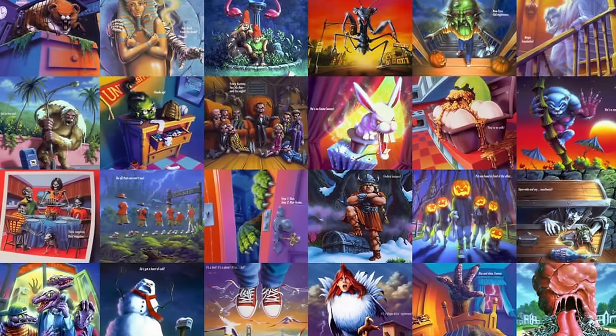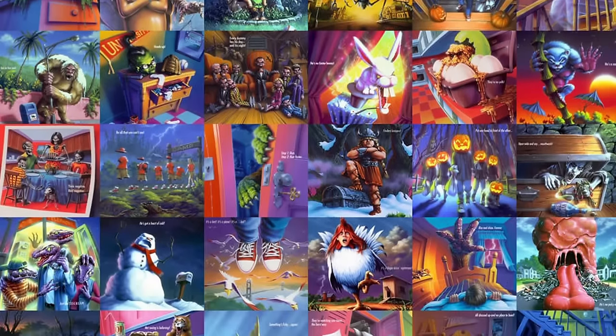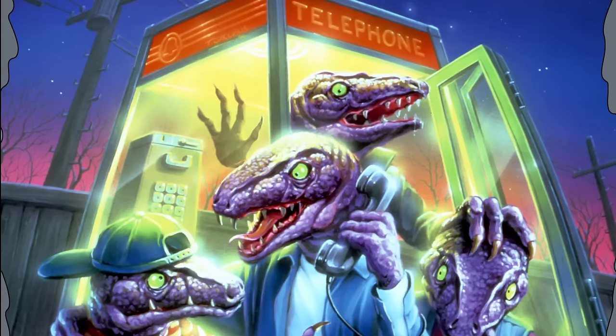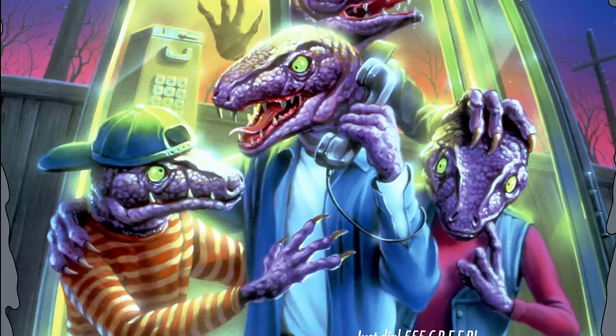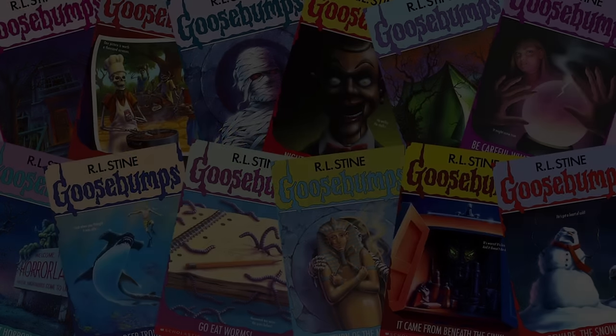There's definitely more that could be built, so continue to leave your suggestions down below. I still haven't gotten to some of the most iconic covers like Monster Blood and Haunted Mask, and I also like all of your unique suggestions. In the first episode, a ton of people recommended Calling All Creeps, which is definitely not one I would have thought would be popular, so go ahead and give me all of your ideas this time around as well, and we'll see if we can work out a part three. Until next time, see you later.